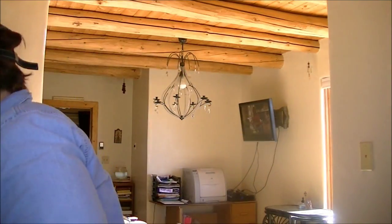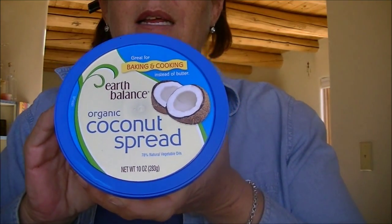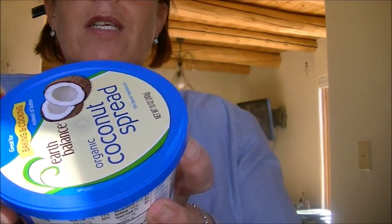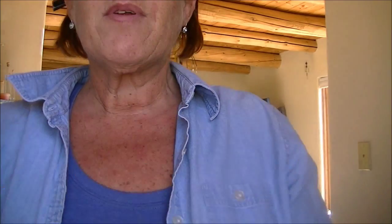Then we're simply going to put it in the food processor with a little cream and some of this new stuff I got — coconut spread instead of butter. It's organic coconut spread and it's not too heavy on the coconut; it's really really delicious and much better for you than regular butter, even though that's what I'd usually use. I'm experimenting today!